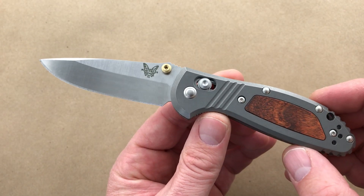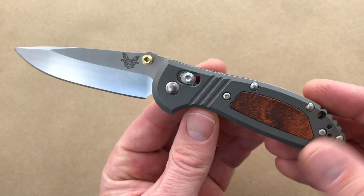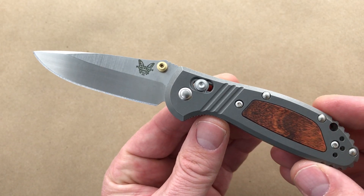Comment down below and let us know what you think about the new Benchmade Limited Edition Mini Griptilian with the titanium handle scales. Check it out — Blade Ops.